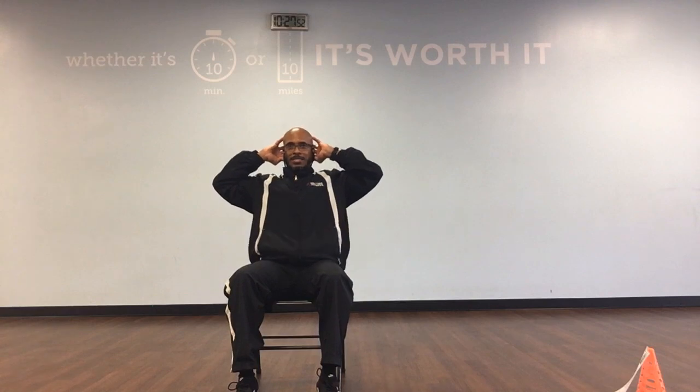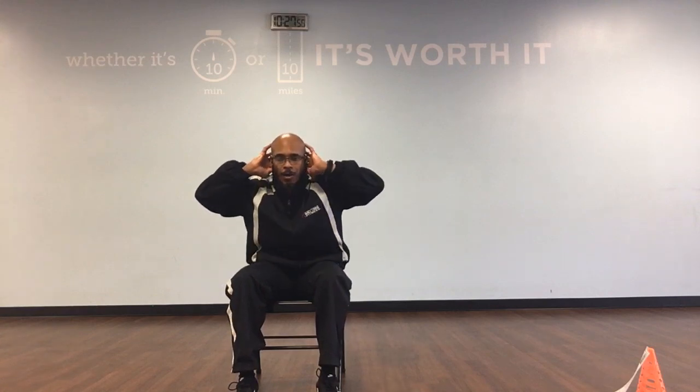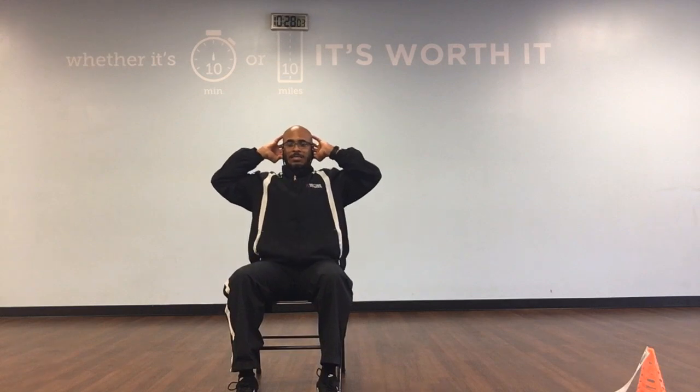Crunches continued: down. Back, 6. Down. Back, 7. Down. Back, 8. Down. Back, 9. Down. And back, 10.